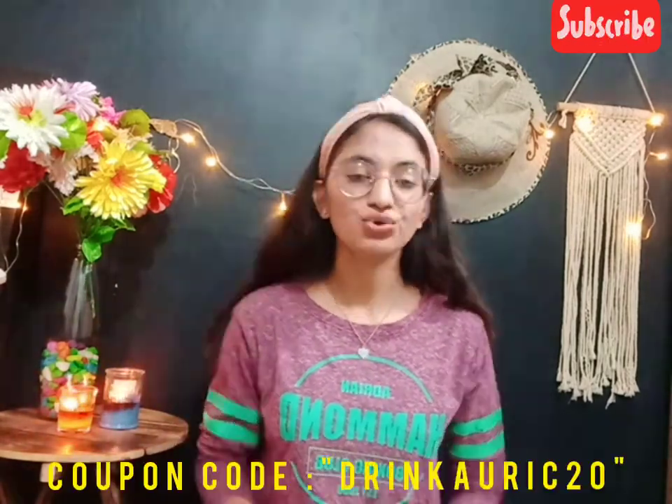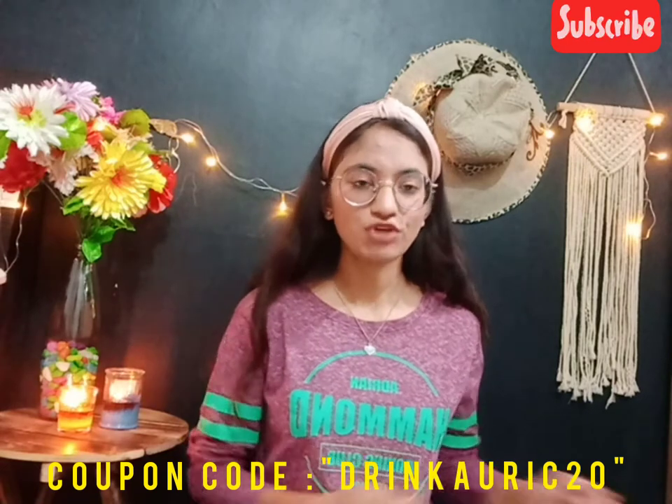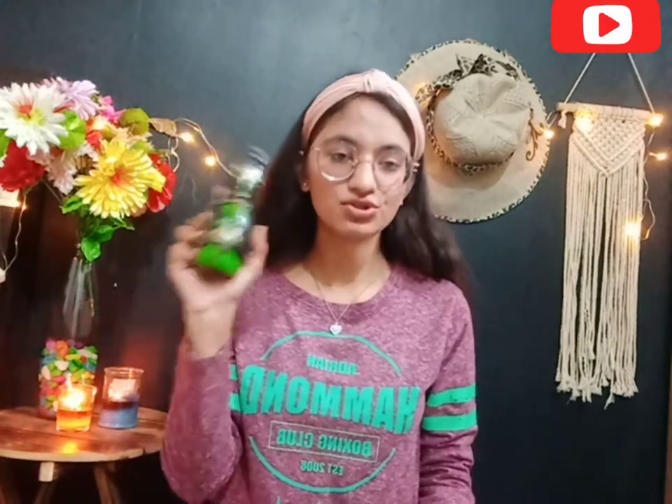Where can you buy it? You can buy it from Amazon and the Auric website. You can also use a coupon code for additional discounts, or purchase a lifetime membership from Auric's website where you will get 53% off. They will also send a gift hamper with a copper bottle and provide a personalized coupon code. So this is the time to purchase it — it is really helpful and will strengthen your immunity.